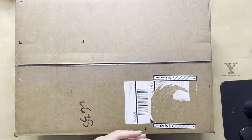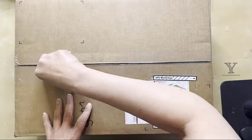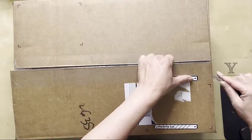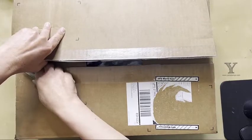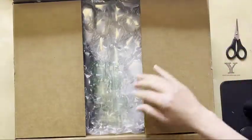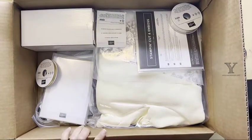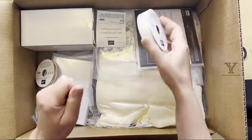Hey, it's Linda. I thought I'd do a quick unboxing video for you of my new catalog products. I'm not really sure what's in here anymore — I can't remember what I ordered.